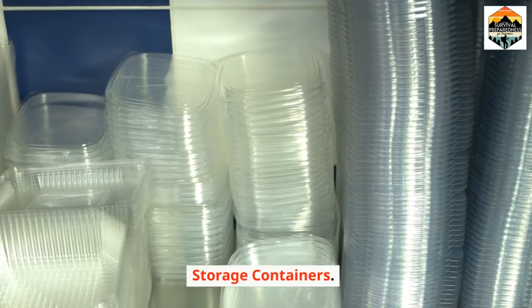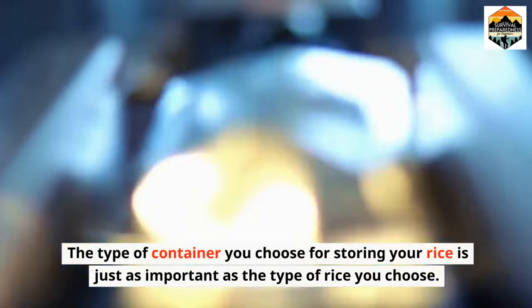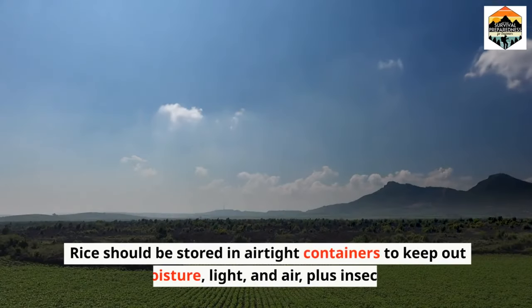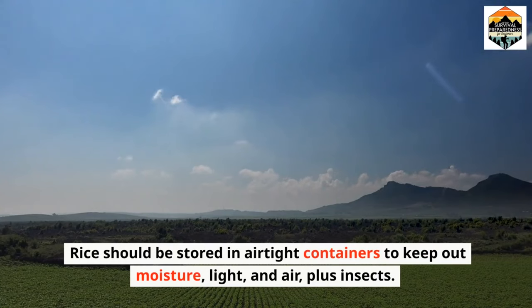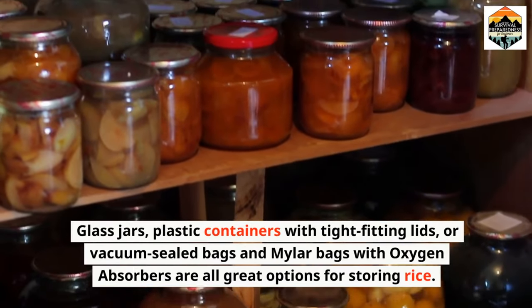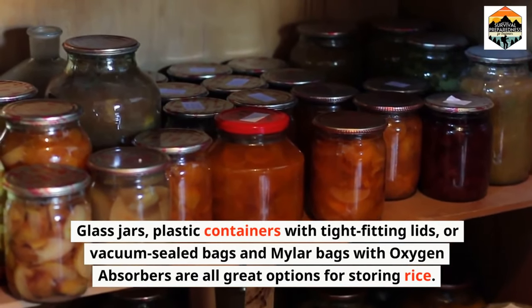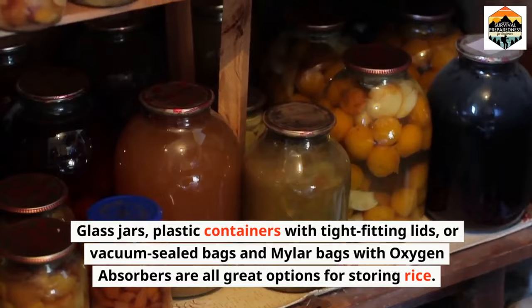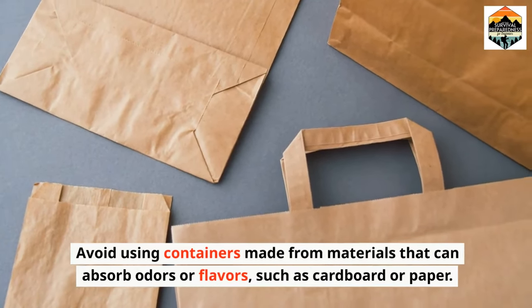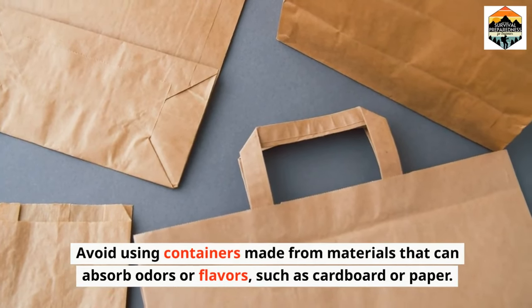Storage containers. The type of container you choose for storing your rice is just as important as the type of rice you choose. Rice should be stored in airtight containers to keep out moisture, light, air, and insects. Glass jars, plastic containers with tight-fitting lids, or vacuum-sealed bags and mylar bags with oxygen absorbers are all great options. Avoid using containers made from materials that can absorb odors or flavors, such as cardboard or paper.